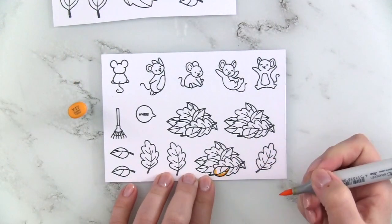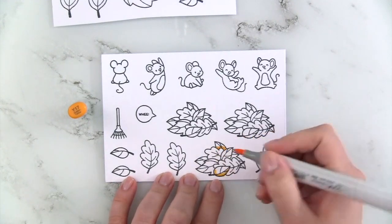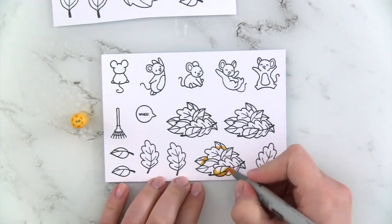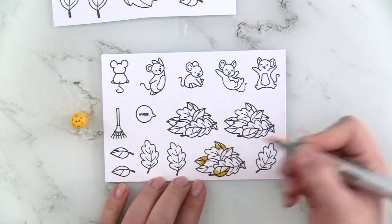First, I stamped all of my images from the You Autumn Know stamp set from Lawn Fawn onto Transotype Perfect Coloring Paper, and I'm using my Copic markers to color them in.